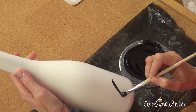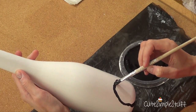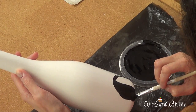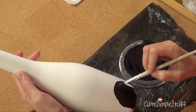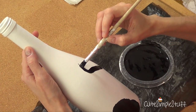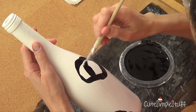Once my bottle is white, I'm just going to go with my black and start making the spots of the cow. These are supposed to be cows, by the way. I'm first working on the outline and then filling the whole thing. If you're not sure how those spots look, you can always search online for some images so you can have a clear idea of how those spots are.